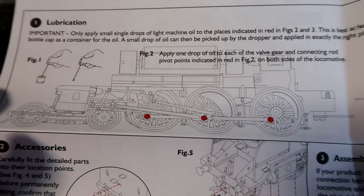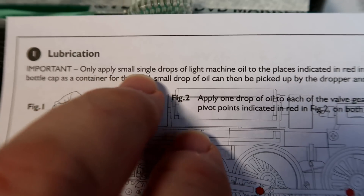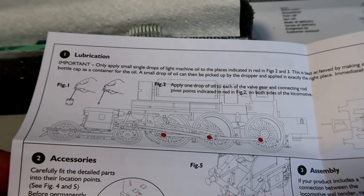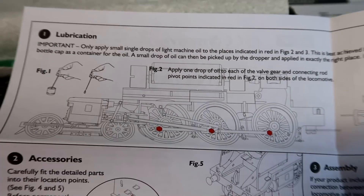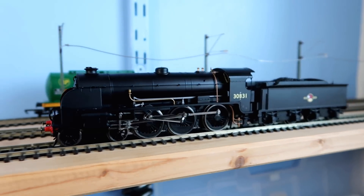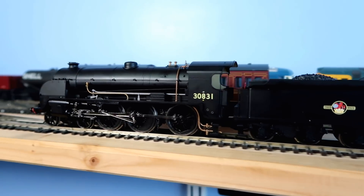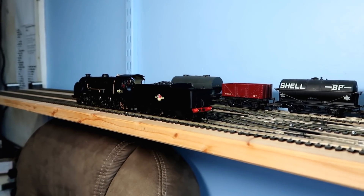I'm just going through the manual making sure there's nothing obvious that I'm missing. One thing I've spotted and I'm really glad to see is that it says to apply only small single drops of light machine oil to the places indicated — they no longer say three-in-one oil, which I'm really pleased about, because three-in-one isn't really good for model locomotives. Nothing wrong with three-in-one for its intended purpose, but that is not plastic model locomotives. I've looked through the manual and no surprises in there. I'm not going to lubricate it at this point — let's hope it's already been done — and I'm not going to start fitting any of the details until she's proved herself.